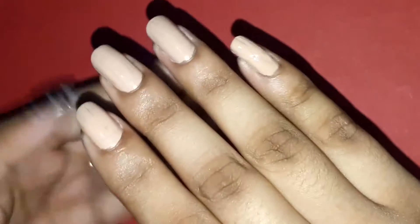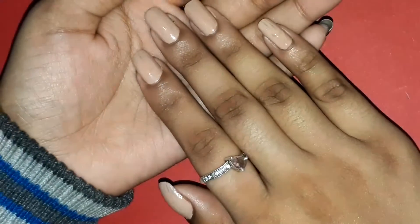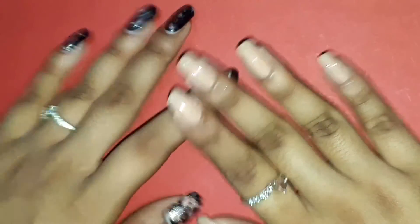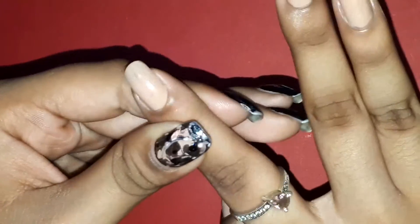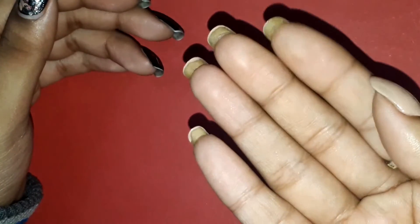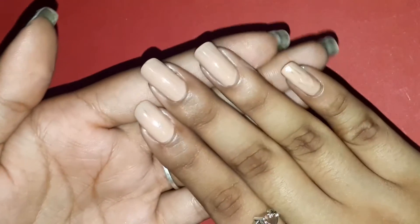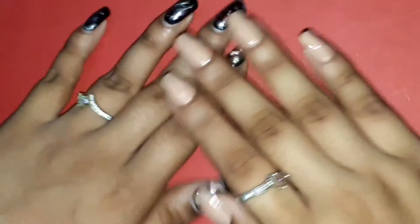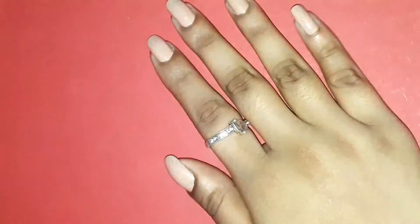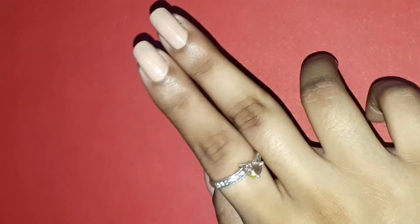My left hand manicure hasn't been changed, which I'm going to do in a little bit — not in this video, but after recording this voiceover. I'm looking for any excess polish on my nail and then I'm going to apply the second coat.